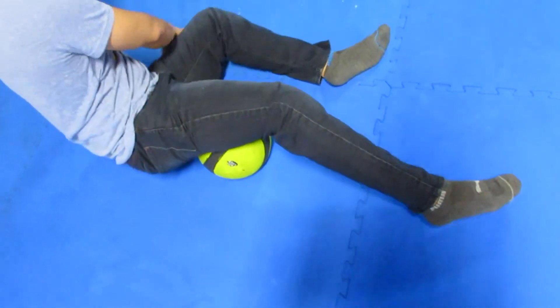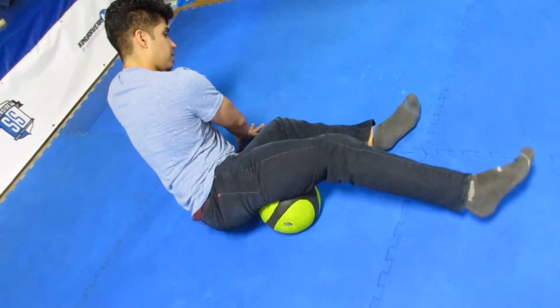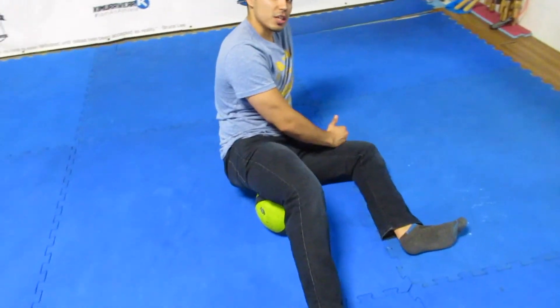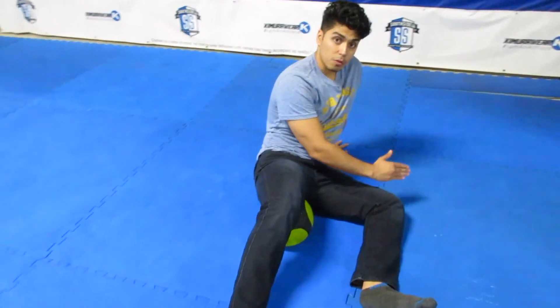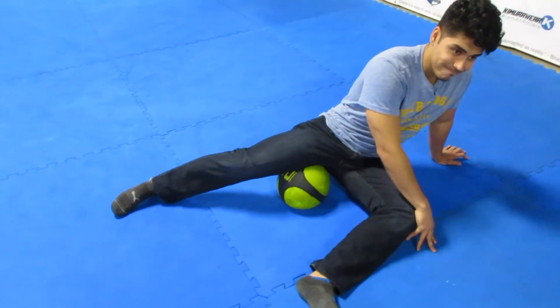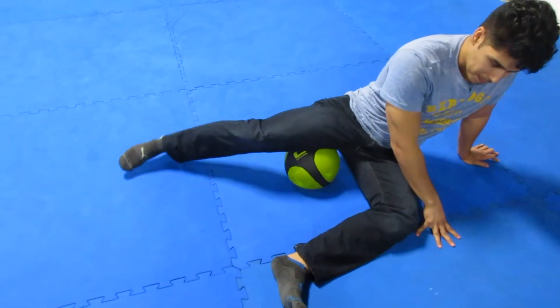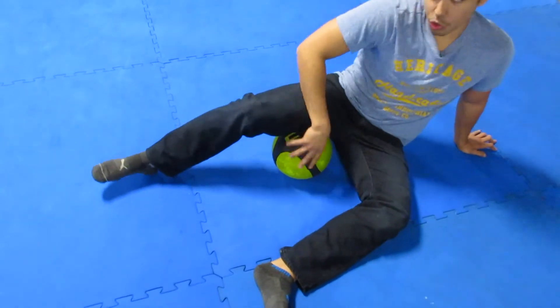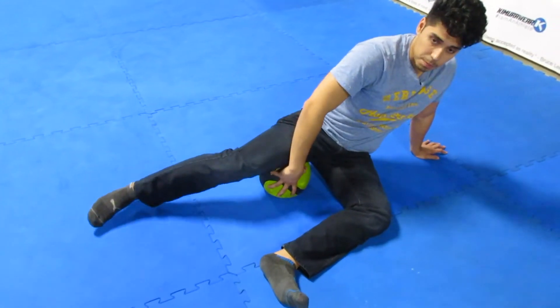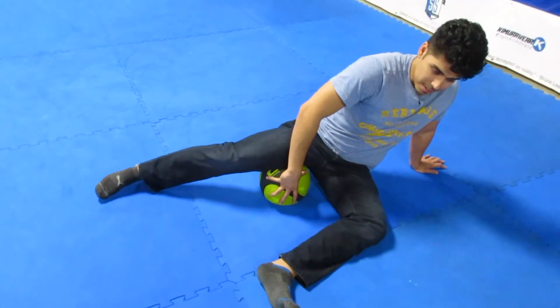Start moving back and forward — you can kick your leg — basically looking for sensitive areas. I can guarantee 99% of people will find something stiff in there. Find it and really go at it. This ball is a little soft; you do want something firmer if you want this to be as effective as possible.